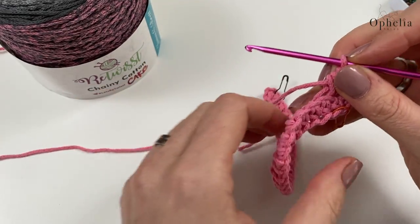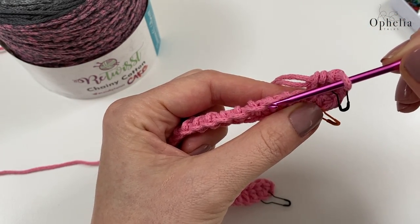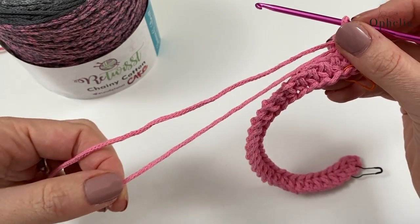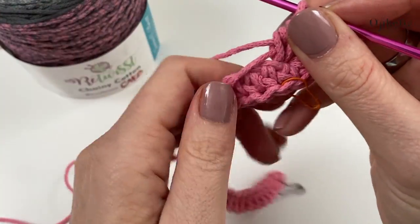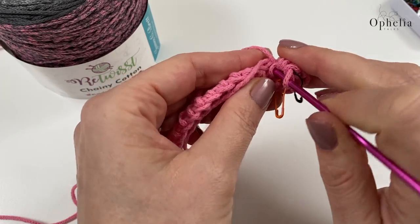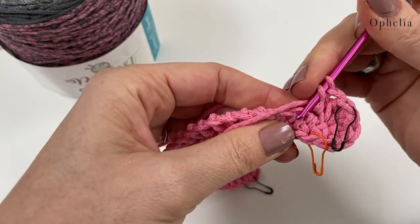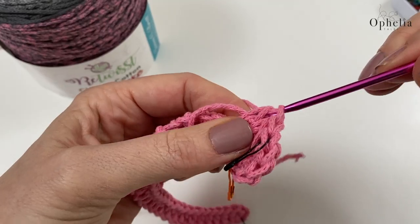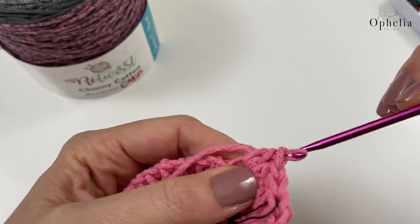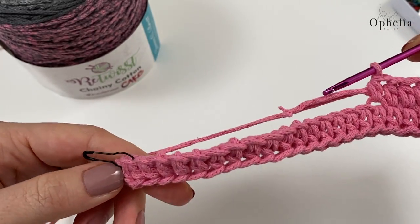Now go along the chain - this time it's just the back bump left over so use that. Also take along your yarn end so you sew it in as you go. It's not always easy to get into this back bump, but if you turn your hook you can get into it. Work your way all along the row to the stitch with the stitch marker.